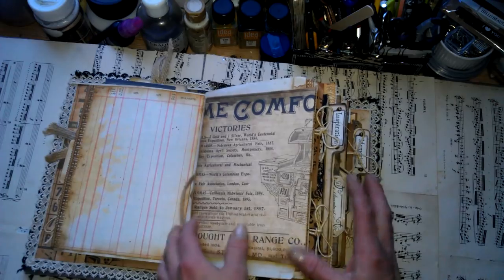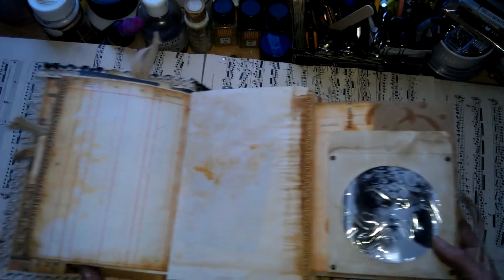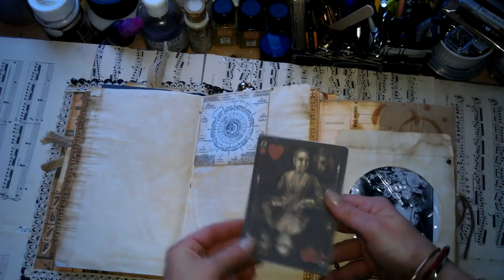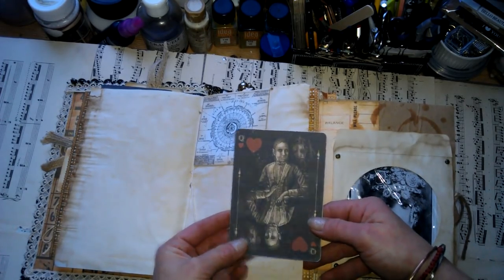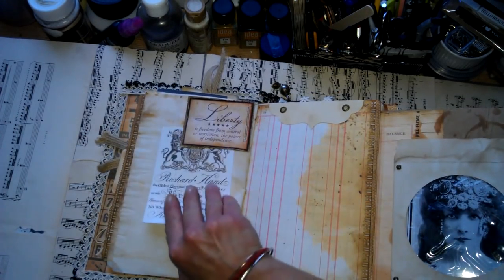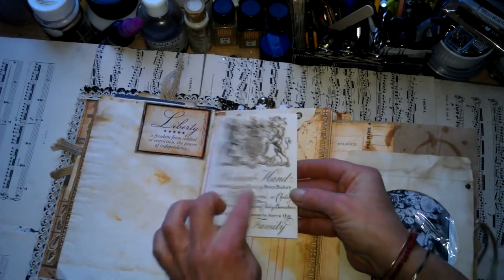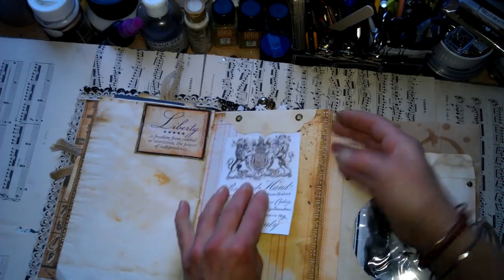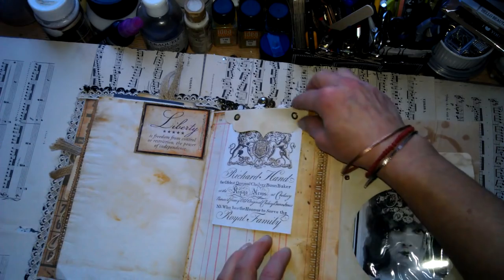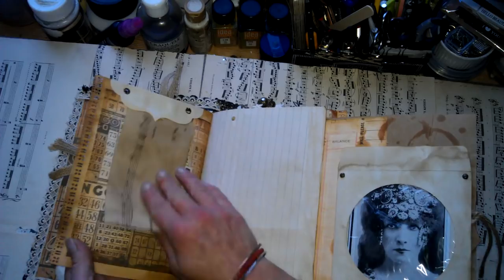When you open it, you've got more pages for journaling. Here is a small tag spot, and this beautiful card. Here is another tag spot. Here is an image from Pinterest — I found it when I searched vintage calligraphy and it showed me about 100 beautiful images. And here is another tag spot.